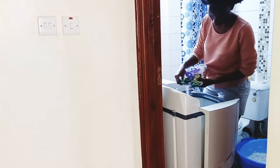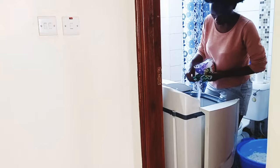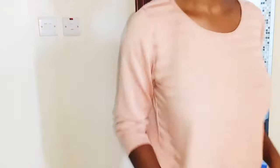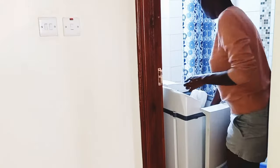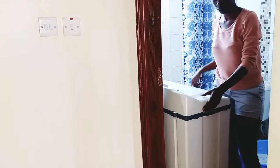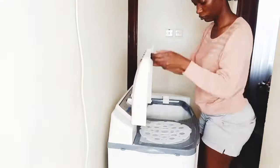You can use normal detergent — I normally just use Aerial. I go in with the whites first: the bed sheets, towels, mattress covers, and duvet covers. I start with those, and as you can see in the video, I do the first wash at 15 minutes.